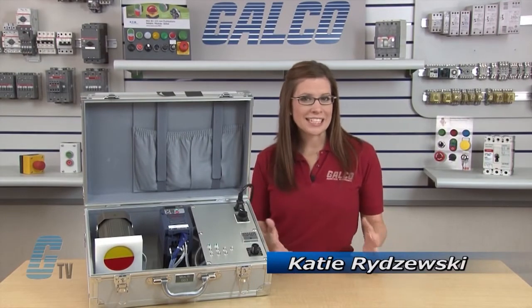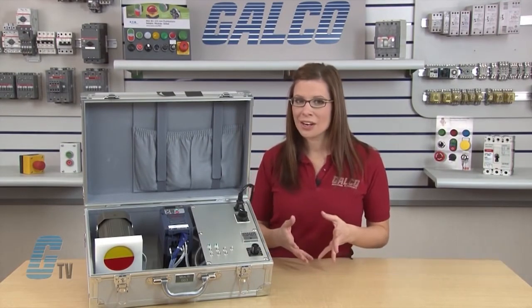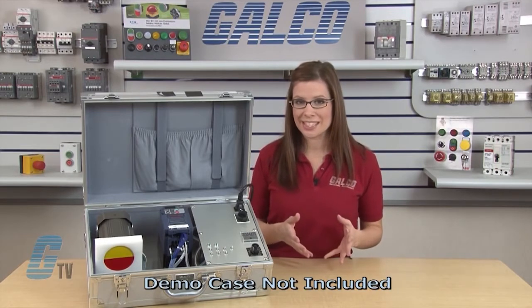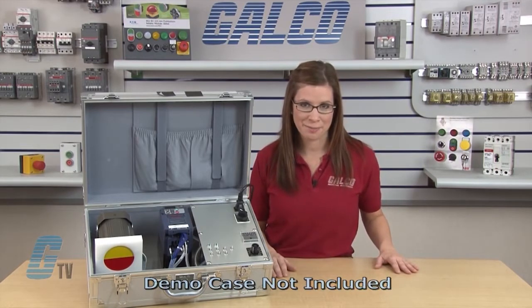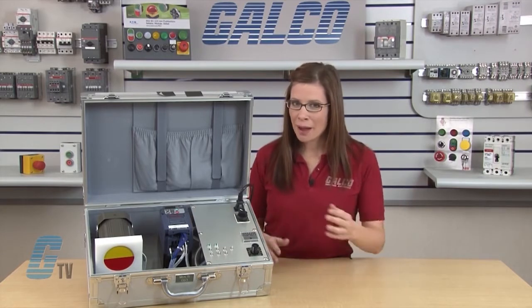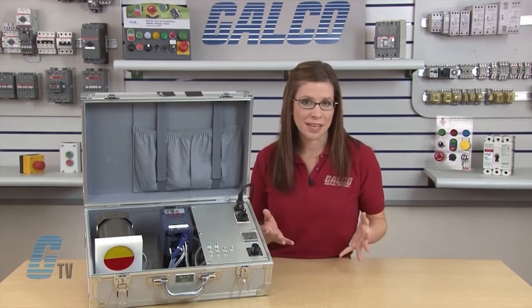Welcome to G-TV! Today I would like to demonstrate how to do a basic start-up and operation of a Fuji Electric Frenic Multi Series AC Drive using the keypad. After verifying that the wiring is correct, I will apply power to the drive so that I can begin programming.